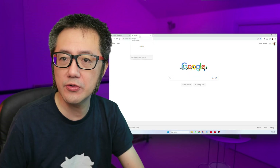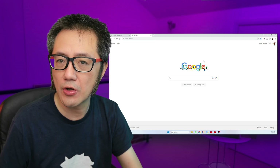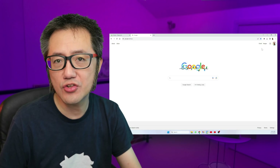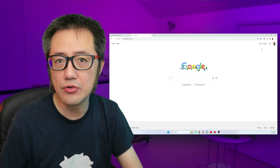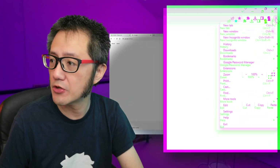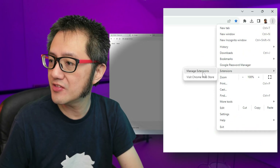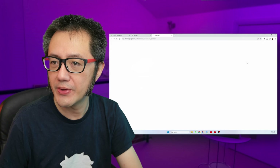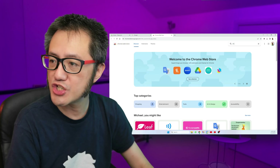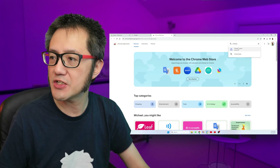So where do you find this app? I'm going to show you. It is an extension to the Chrome browser, so it works on Windows or on Mac OS. Go to the Chrome extension store — the Chrome Web Store. Basically go to the three dots, then Extensions, then Visit Chrome Web Store. Search for Chess Connect — there it is.